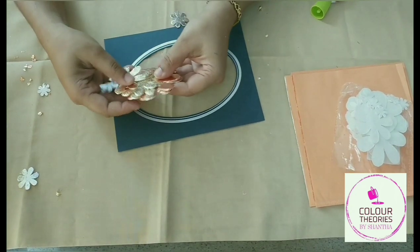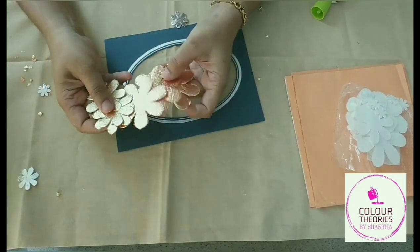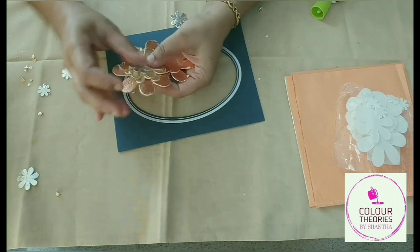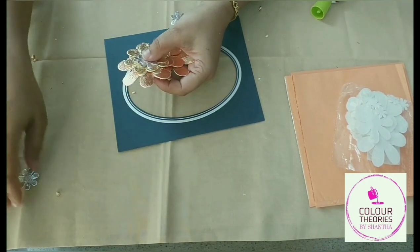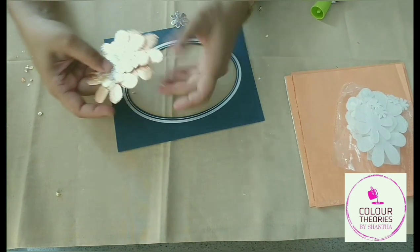I have gilded a number of flowers of different sizes and in different colors — the gold, the silver, and the copper — and I will be assembling all of these onto this paper photo frame that I have here.